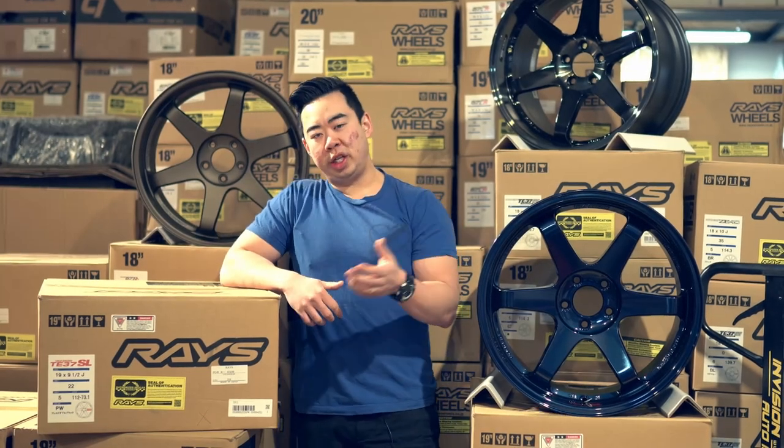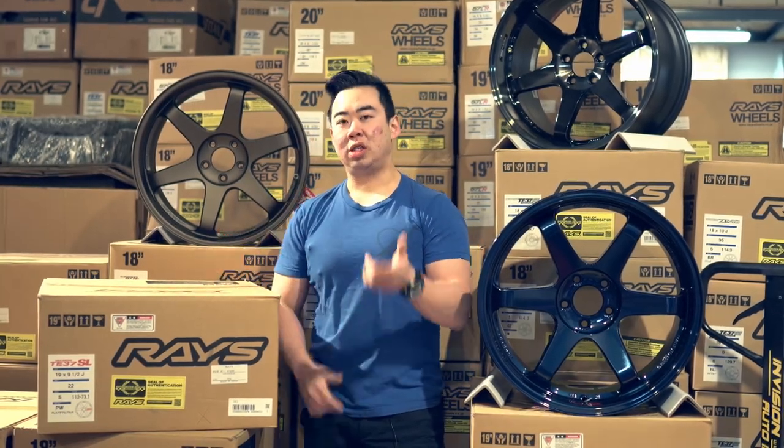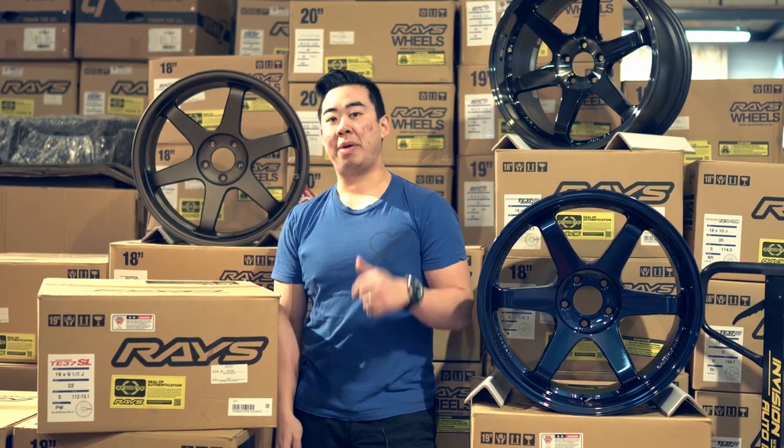Hey guys, how's it going? This is PureLoo Real Wheel Deal and today you're watching us unbox the Volk Racing TE37SL made by Rays.